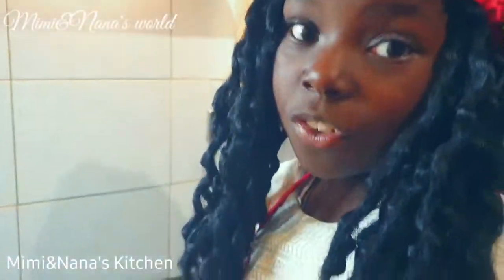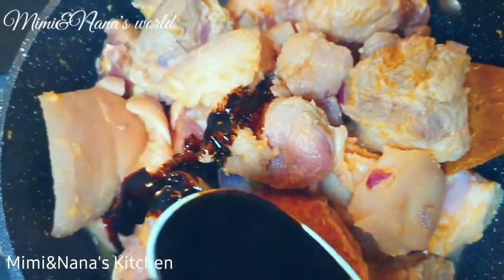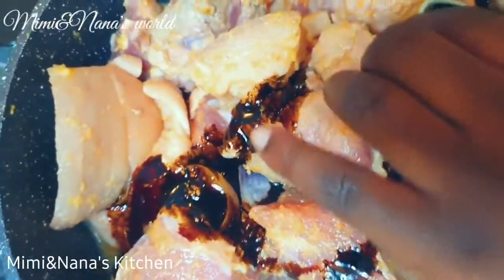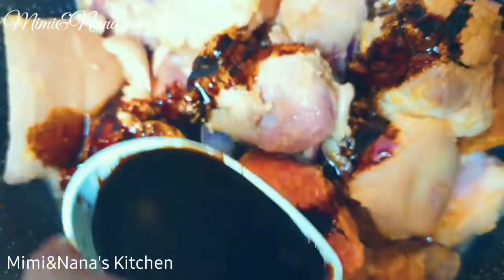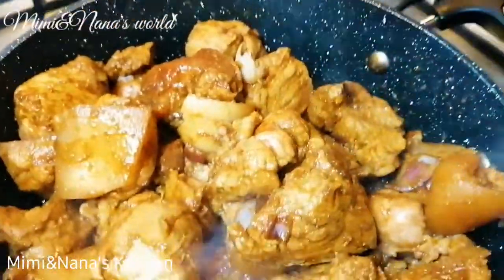Now it's time for the soy sauce. That's what I'm talking about — it makes it look really juicy. Now it's time to have a simmer.